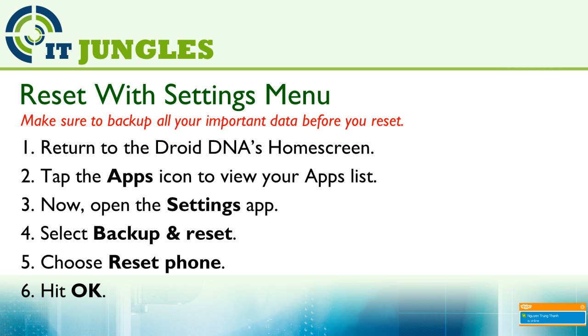Now you can reset your device using the Settings menu. First, return to the JoyDNA home screen and tap on the Apps icon to view your apps list. Open the Settings app and select Backup and Reset. Then choose Reset Phone and finally hit OK.